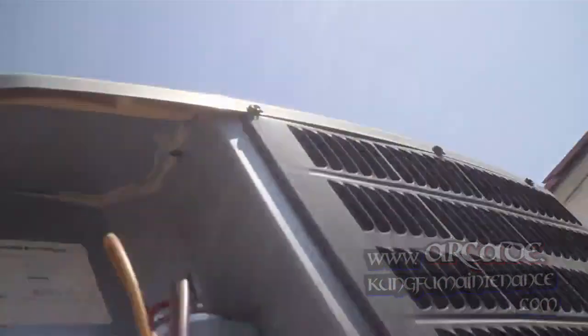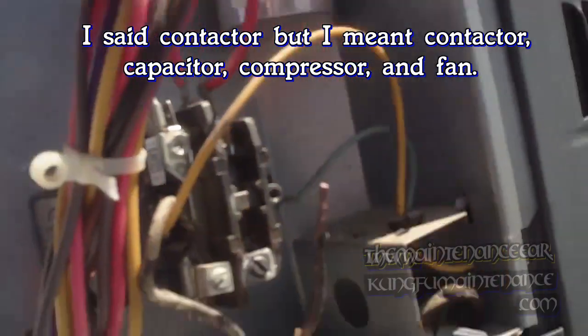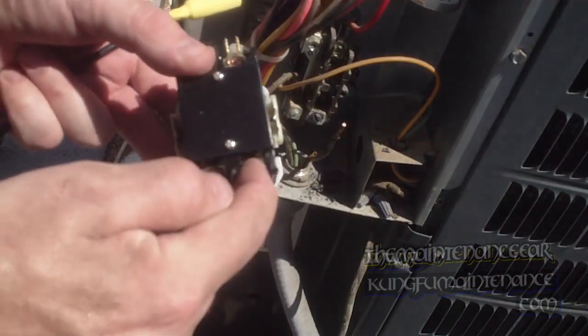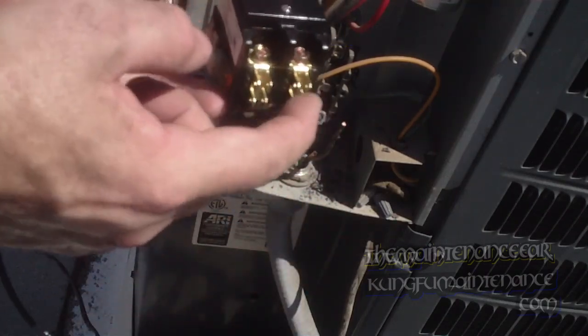The contactor — this is a 24-volt relay, it's an electromagnet. It gets your low voltage on the sides here, one on each side. That sucks the contactor in and bridges the leads on the other side. Your high voltage comes in on the bottom. The contactor sucks in and makes a bridge to the top, delivering it up to the compressor and the fan. Right now the wire was attached there, and what we're going to do is attach it to the bottom.